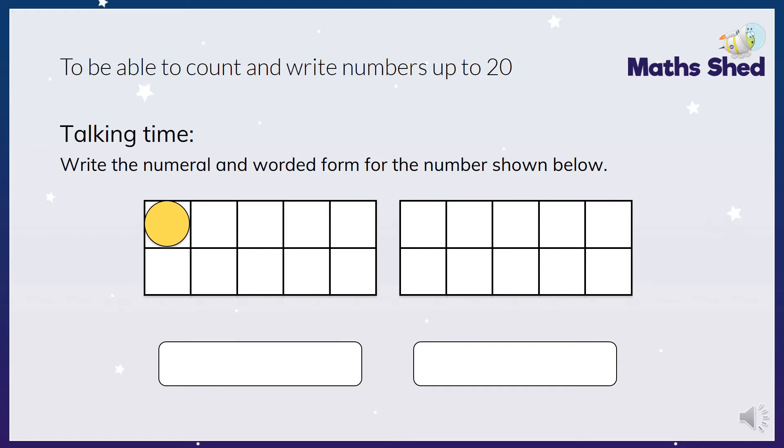So here we have one counter on our tens frame. So we have one, so I would write number one and the word one. Then this time I've got two, so again I would write the numeral and the word - the number two and the word two.